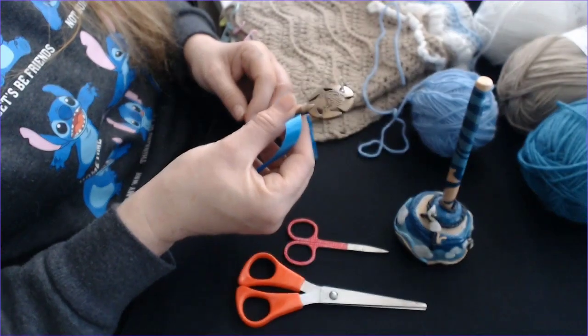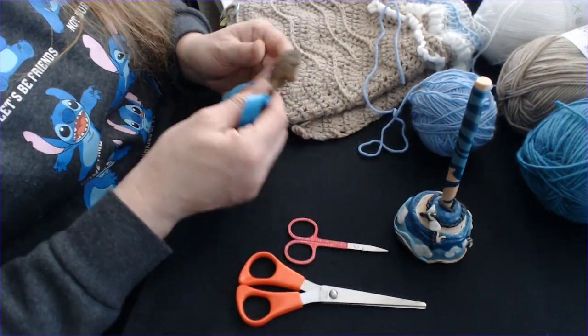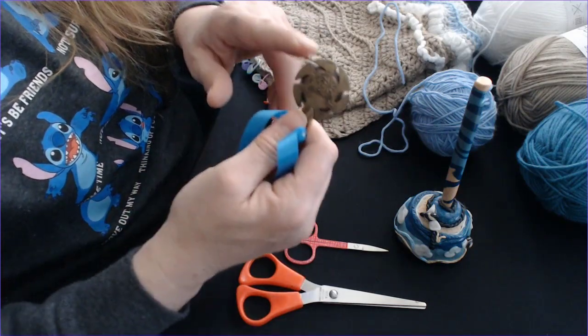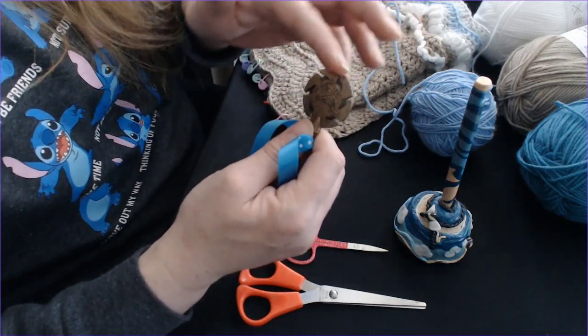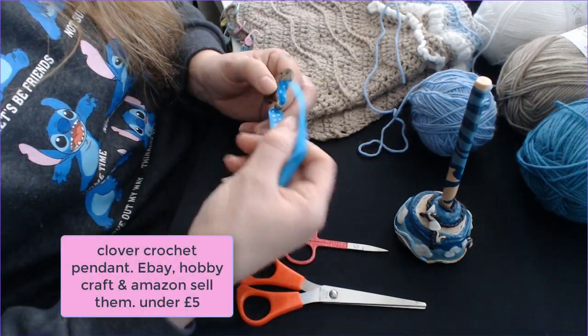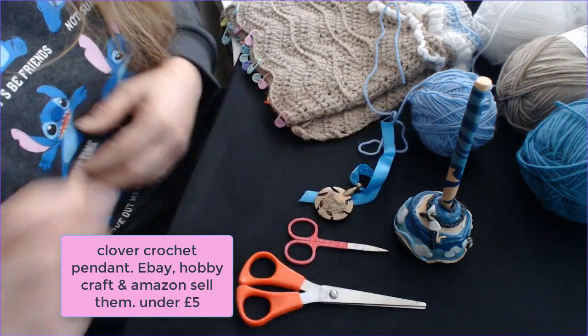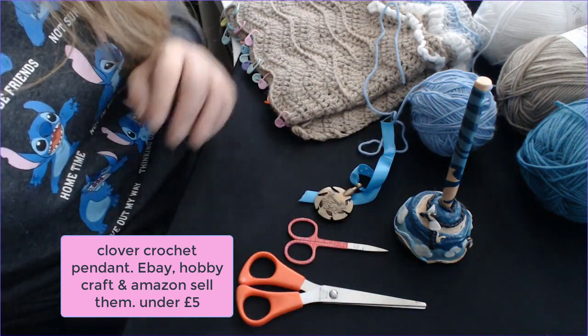The other thing I like to have — and this is great for traveling — is this Clover tool. Basically there's a blade inside, and you can see the blade inside, so you can take this on the plane and cut your wool without having to worry. I've put a little bit of ribbon on it to make it easier to find.